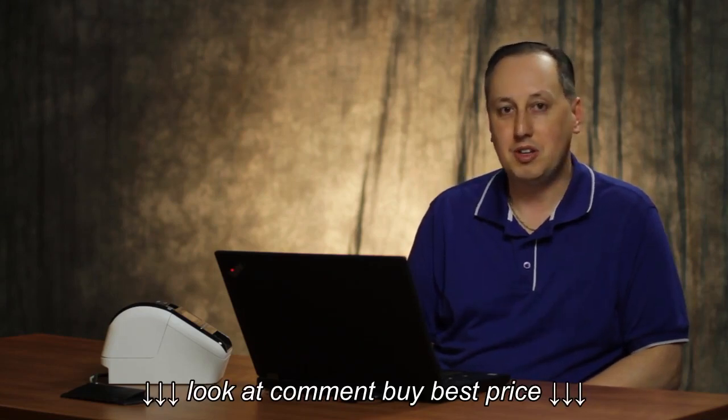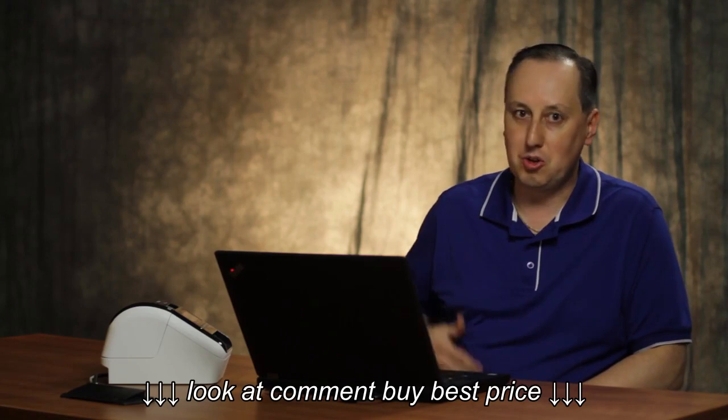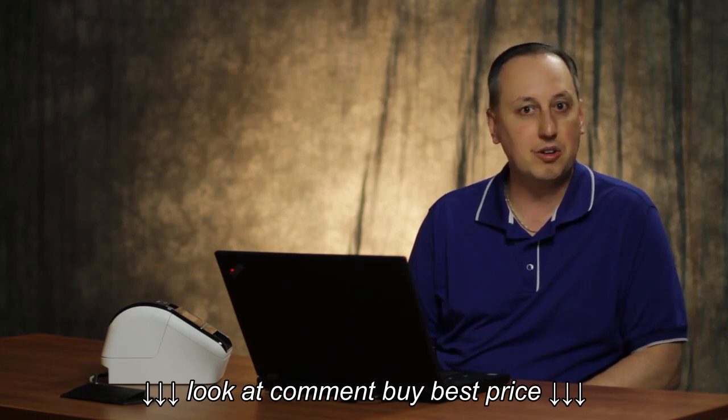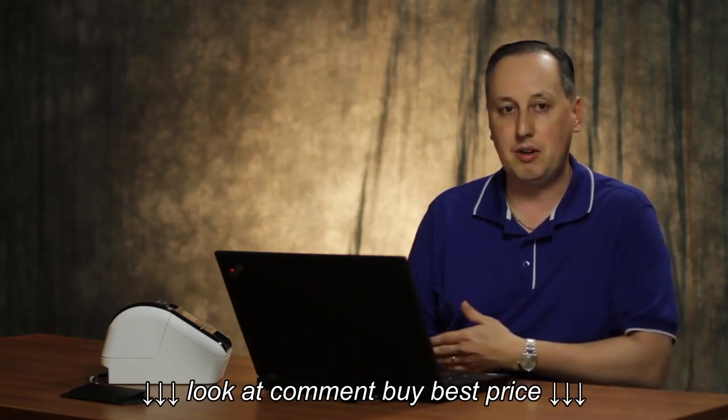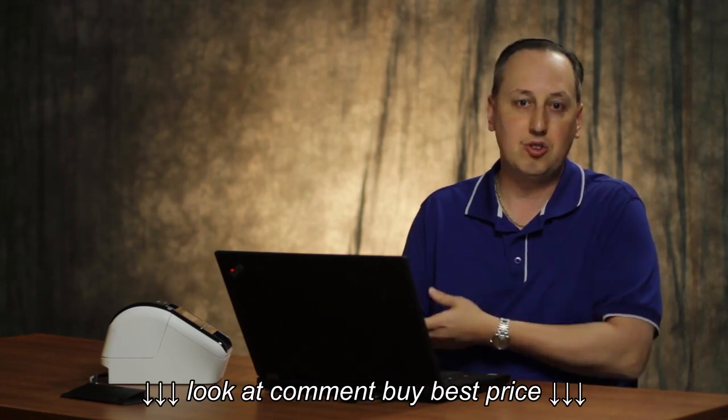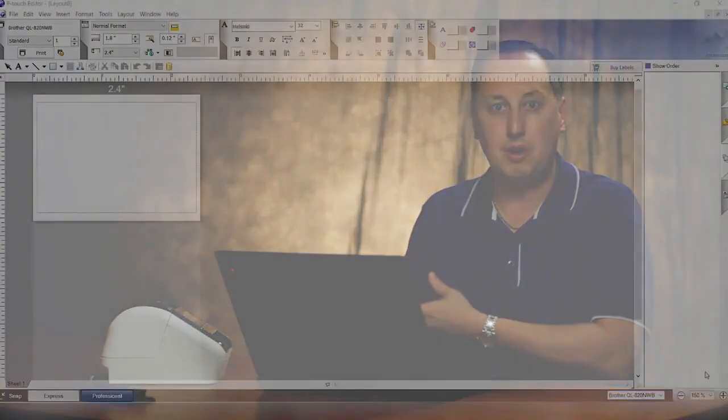Hi, I'm Bob, the product manager for Brother QL label printers. Today we're going to talk about standalone operation on the Brother QL820NWB printer. With this printer we can download P-Touch templates, attach them to an Excel database, download them into the printer, and use the menu keys and a standalone scanner to automatically print labels in standalone mode.